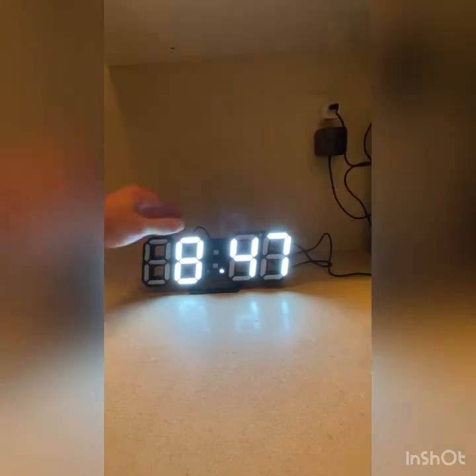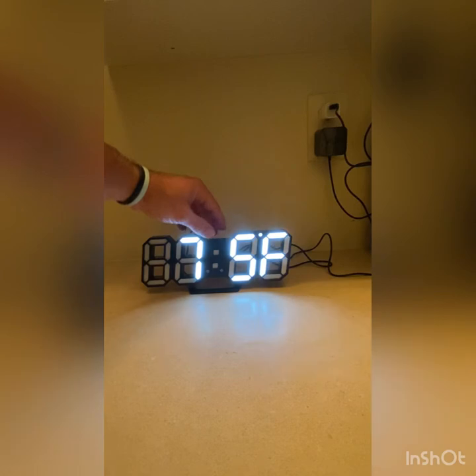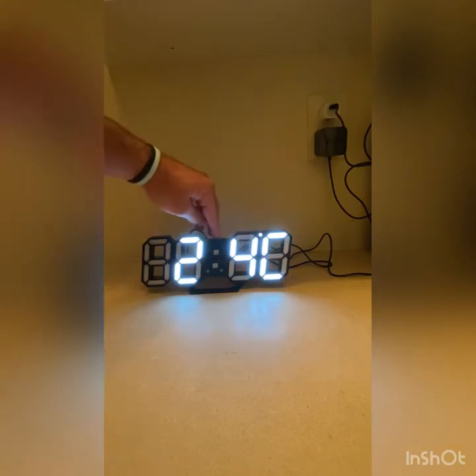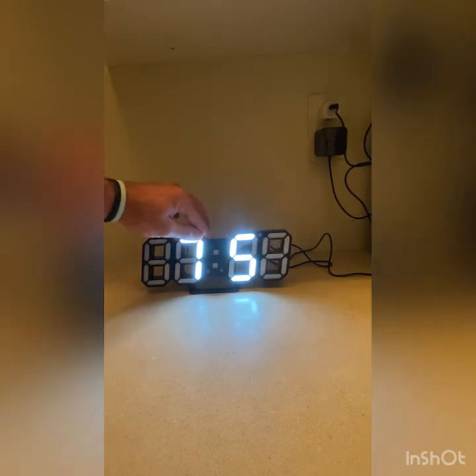There's a little dot right here — I don't know if you can see it on the camera — but that little dot is a sensor that senses the temperature in the room. I have mine in Fahrenheit, but if you want Celsius you would just click that. It is 75 degrees in here, which is correct.